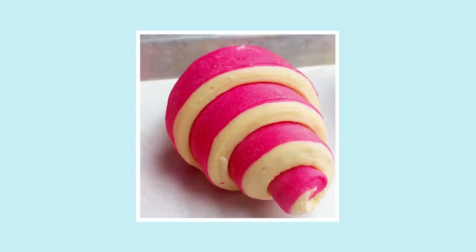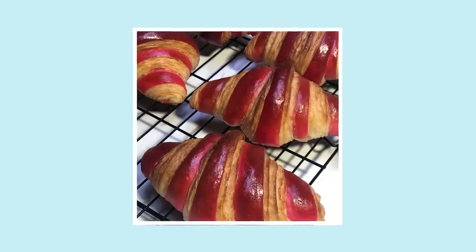Bonjour, je m'appelle Keanu. And today I'll be making a rainbow croissant. I'm comfortable making croissants — I've made colored croissants, pink ones before. So now the challenge is to make one with five colors. So I think it'll be fine.